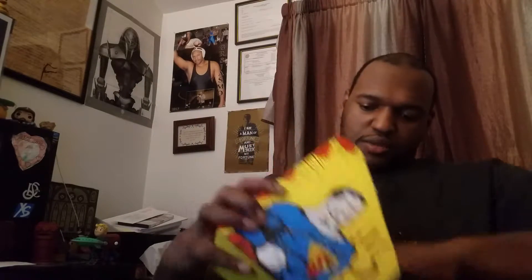There we go! Voila — look at that, it's a bookcase! So I can put my Superman comic in there. Thanks, Loot Crate!